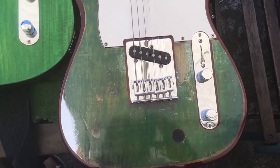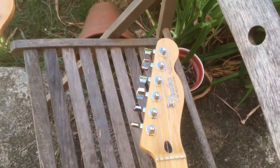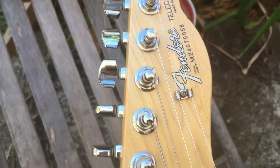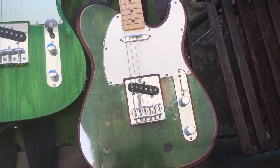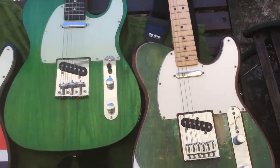This next one is actually number one — this is the one I use all the time with the Quo band. It's just a Mexican basic 2004. I haven't messed with this one at all — no pickup changes, no switching — just completely stock as it comes. So that's the four Quo guitars.